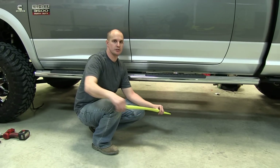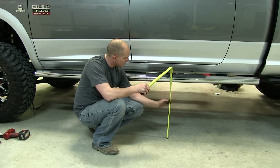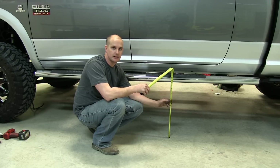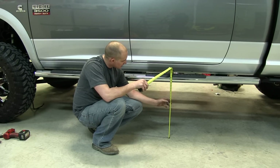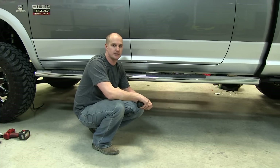The next step is to remove your stock steps. We're going to take a quick measurement since we have a lifted truck to see how much more our AMP steps will drop down. Our stock steps are at 25 inches from the ground, so after we put our AMP steps on we'll take a measurement on those and see where we are.